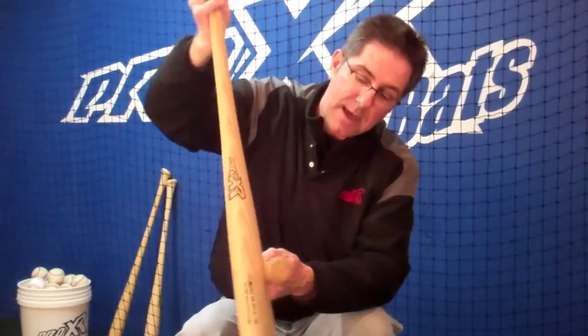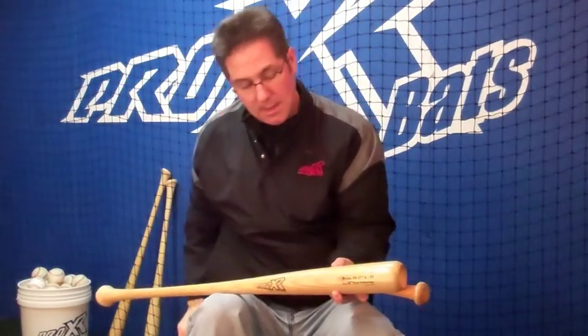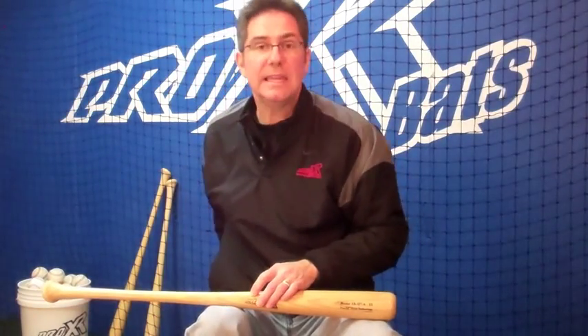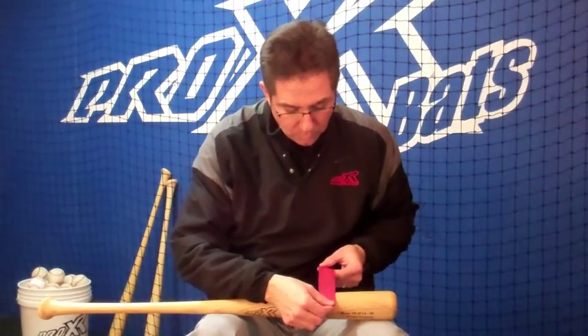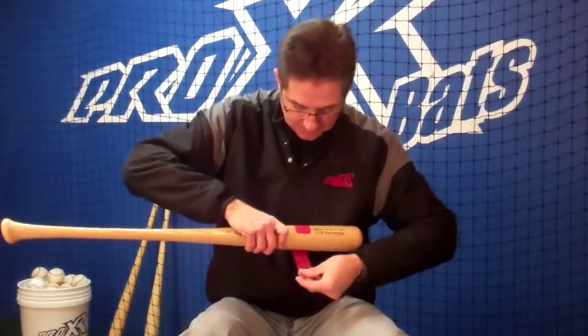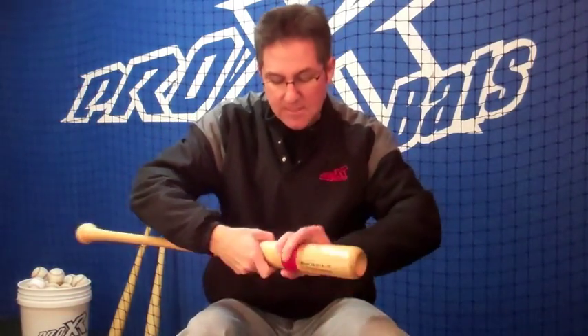And the sweet spot for this bat is right here. I'm going to mark that with my pencil. Now the key to it all — so that you make sure you're dialed in and hitting on that sweet spot as frequently as possible — we like to wrap the barrel of the bat all the way around with some bright athletic tape. So every time you step into the cage and you're making contact, you can see how close you're hitting to that sweet spot because it's marked with that tape.